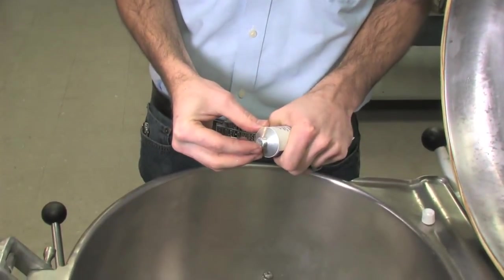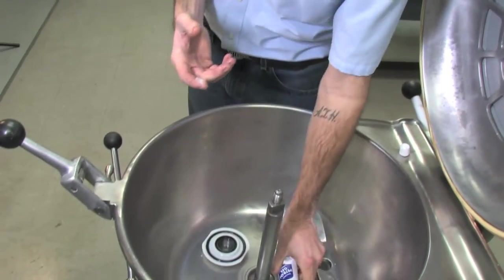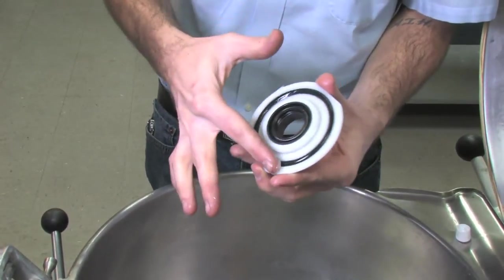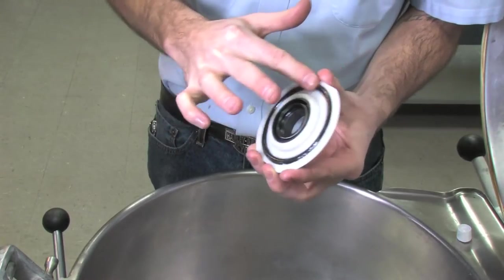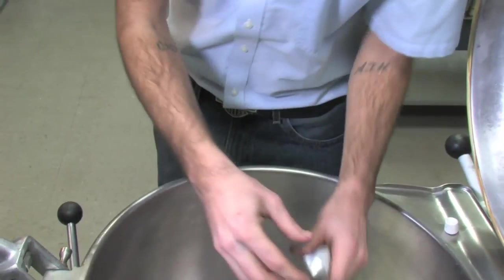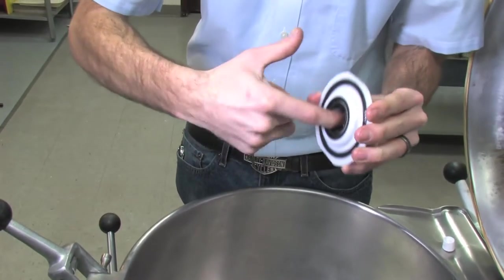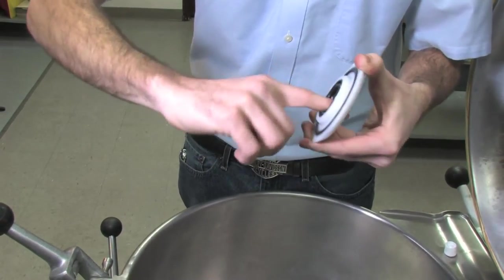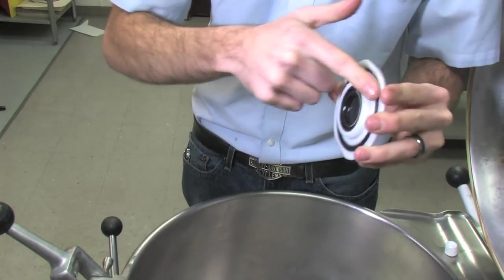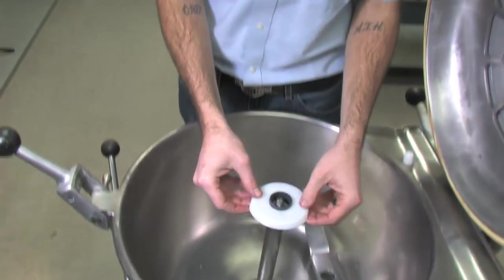Now we just need a little bit of gel — put that right on your finger. As I mentioned, you could basically eat this out of the tube, it's food-safe. Put just a little bit around the o-ring, and then a little more goes on the inside of the seal. Don't be afraid to put too much on, but don't goop it — just make sure it's covered all the way around. That's properly lubricated.